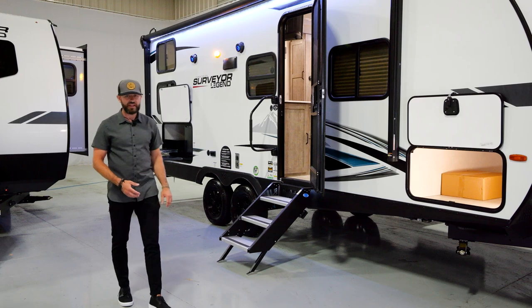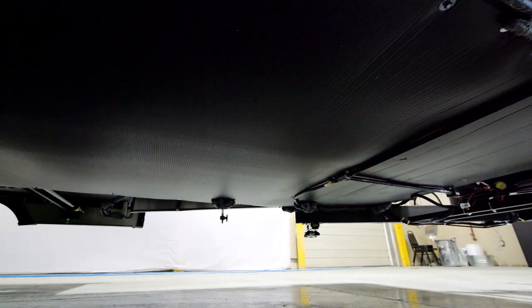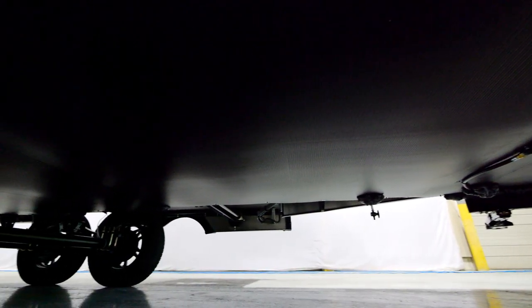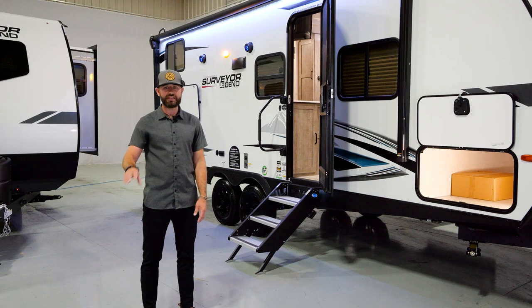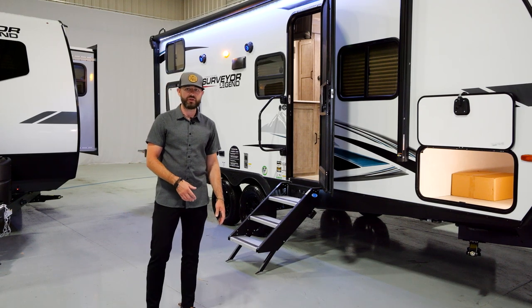We've got a sealed and heated underbelly on this floor plan — every single model that we build. We've got a full lineup of half-ton, true half-ton towable trailers, and you're going to have a sealed and heated underbelly on every single model. You're protected with the sealed underbelly, but you've also got a dedicated heat duct that forces air to the underbelly, keeping it warm when you're running that furnace.